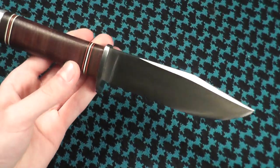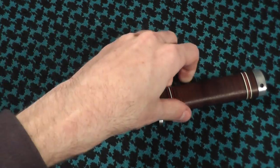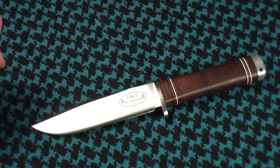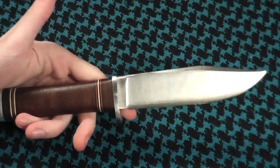MSRP on this I think was $500. You can get it for $350. I paid $192 — I got it from a local auction, so fantastic deal on that.